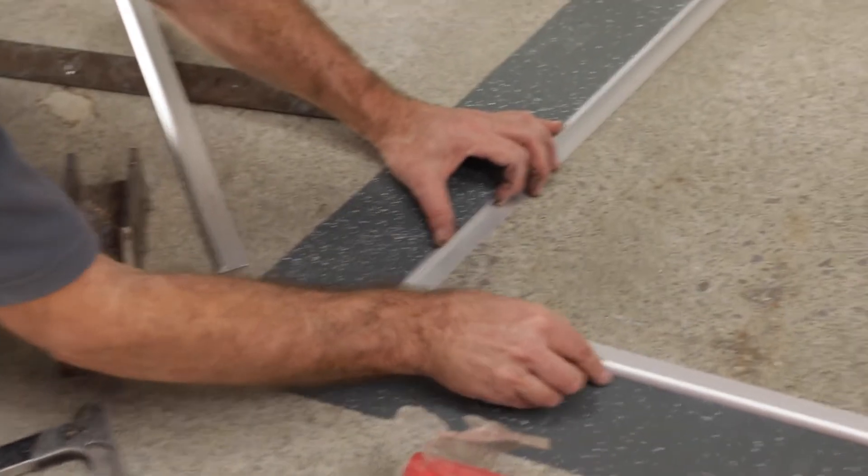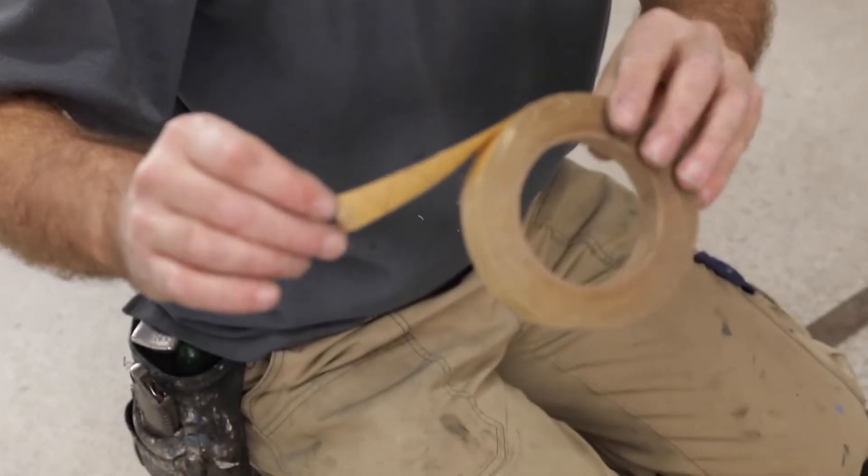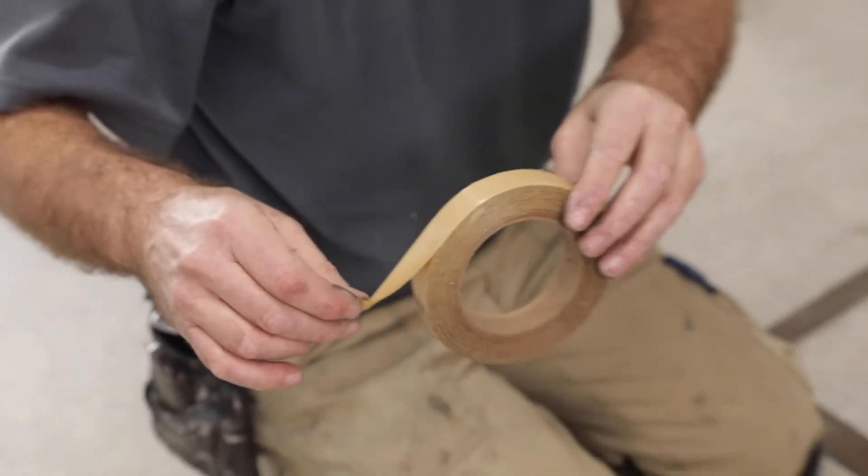If you're fitting your carpet-edging bars or your vinyl-edging bars, we've got Rhino Tape. That's a double-sided, fibre-reinforced tape, so it grabs really well and has excellent strong hold capability.